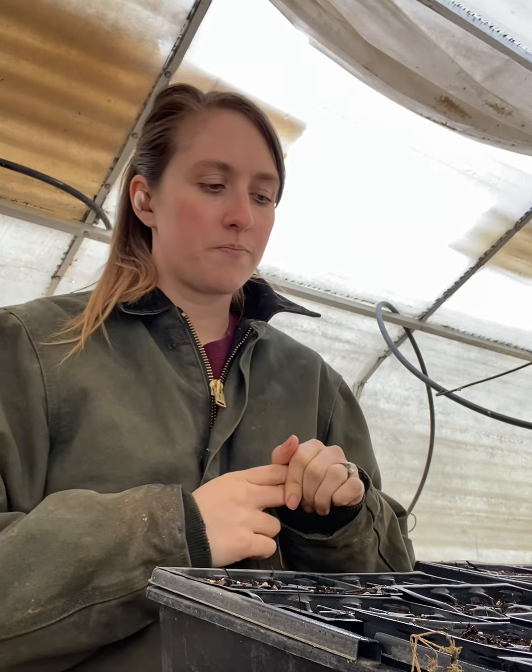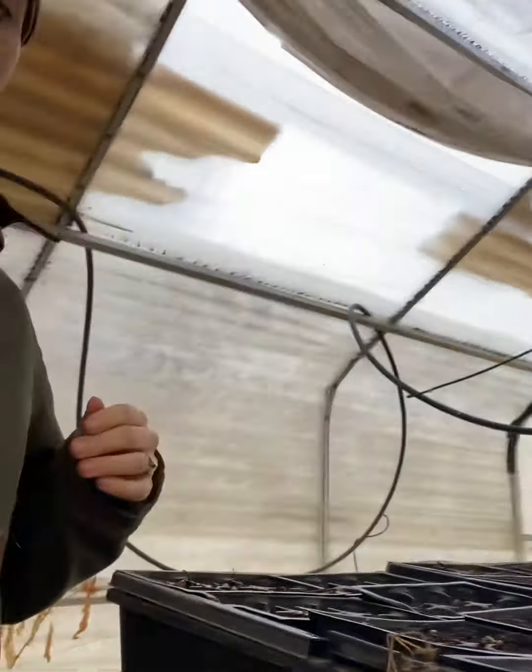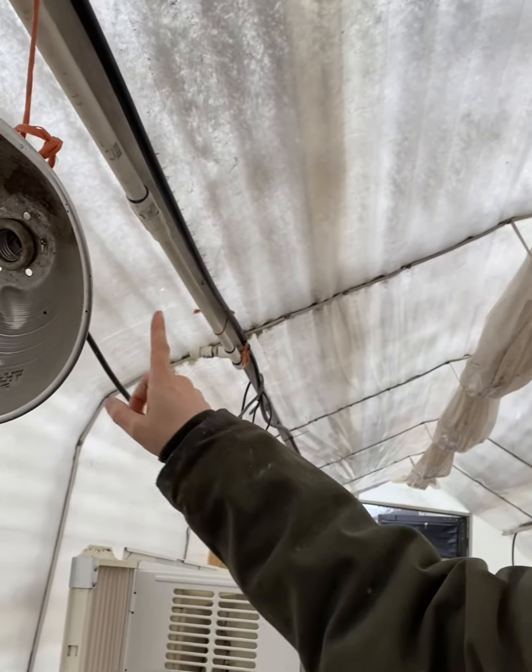When it's ready to either go outside in the ground, or you're ready to move out to your greenhouse if it's warm enough at night — there are two different things. If you're going to put them in the greenhouse, you can go ahead and put them out. I started doing heat lamps at night, lined all the way down, and that's what keeps the plants warm at night.